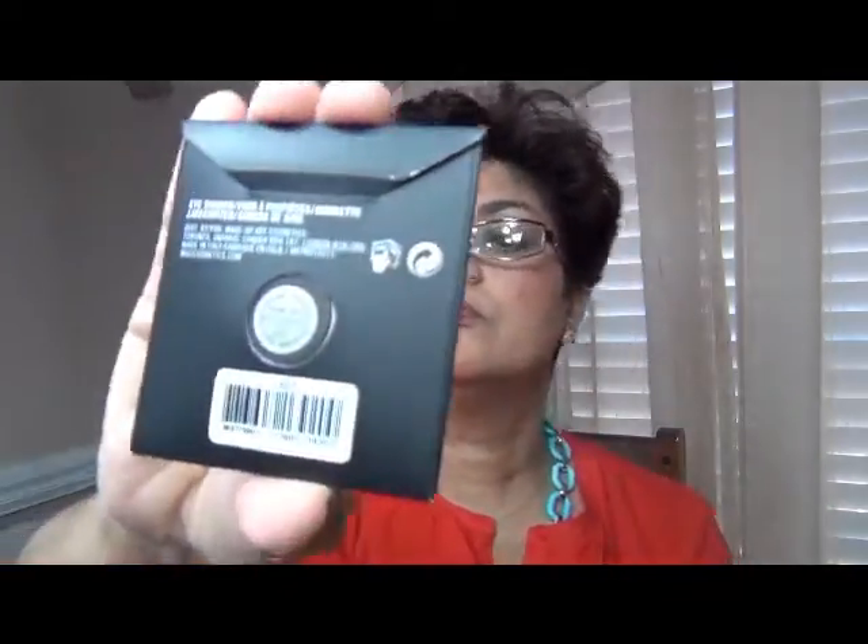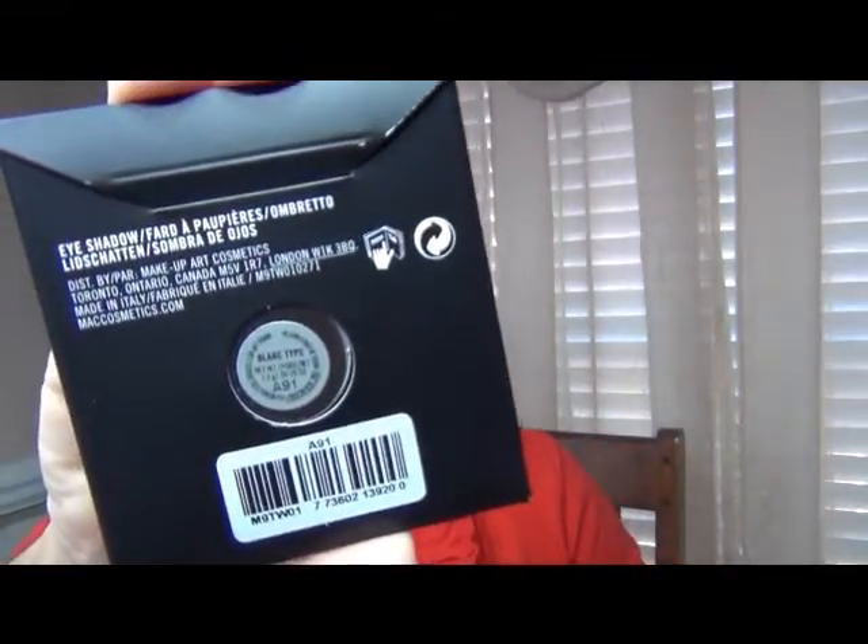This is Blanc Type, and I am crazy about this color. It is so rich and creamy — a beautiful matte highlight. This is a matte square, which I heard someone say on YouTube is more pigmented. So I'm all for that.